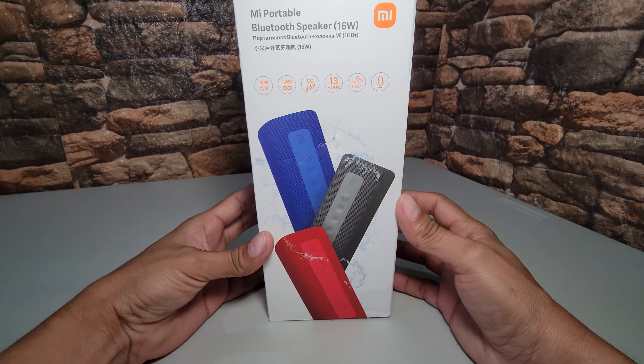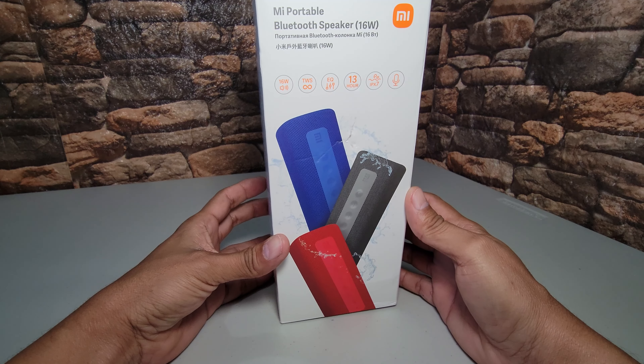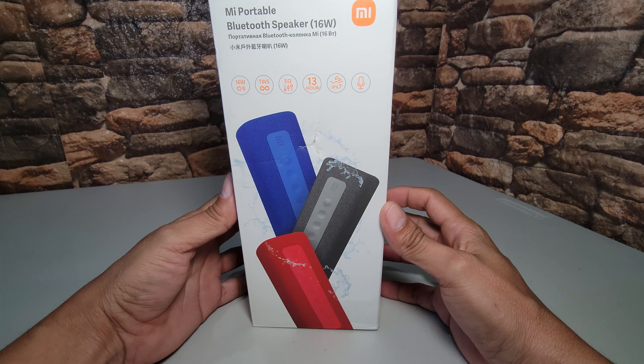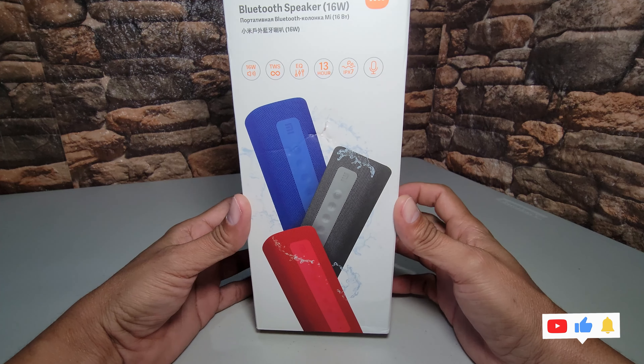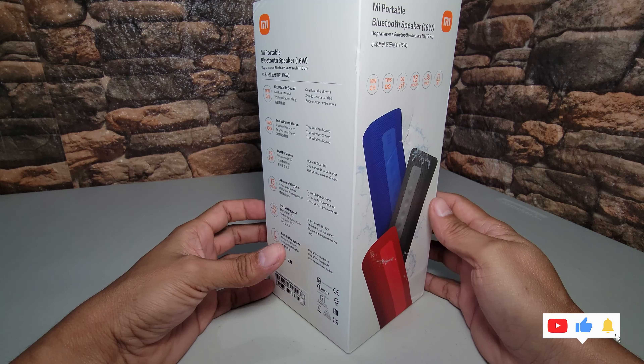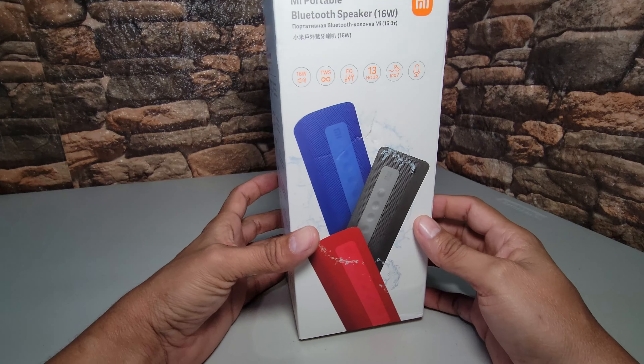Bueno amigos de YouTube, aquí les traigo un nuevo video. Hoy les traigo el Xiaomi Mi Portable de 16 watts. Hay un suscriptor que siempre me comenta de este altavoz y por fin lo traigo. Así mismo quiero mandarles un saludo a todos los suscriptores de la página de Facebook de aficionados a los altavoces y audífonos de marca.